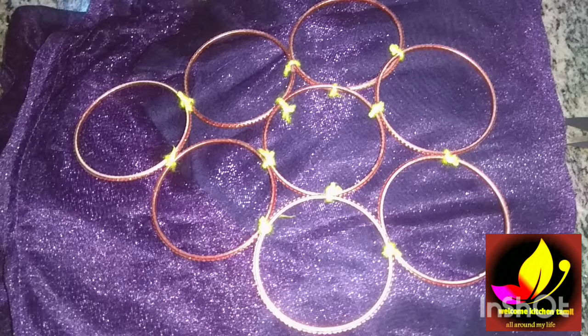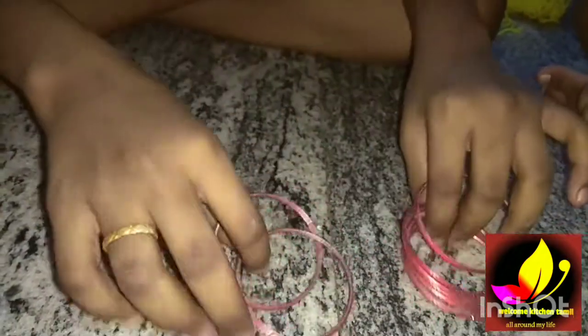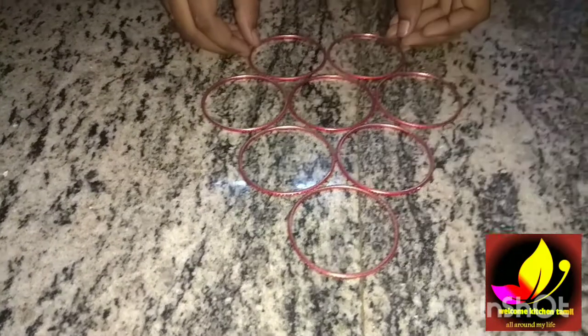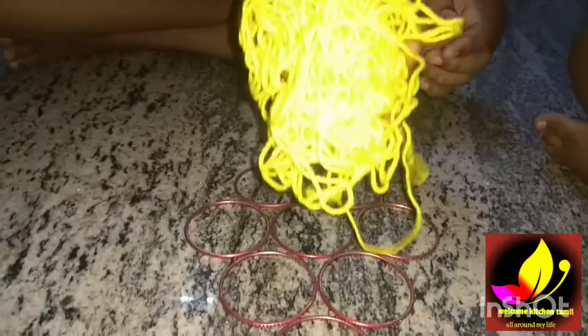I am using a metal bangle and metal thread. You can choose different colors, or you can choose the same color that you would choose.